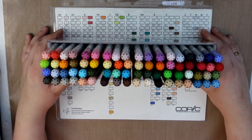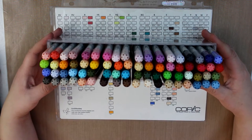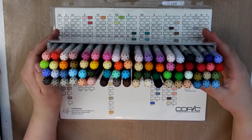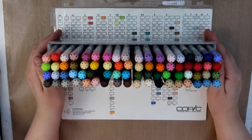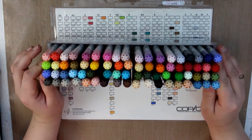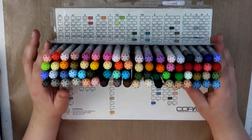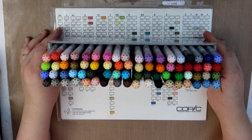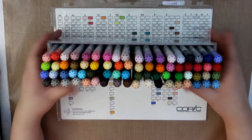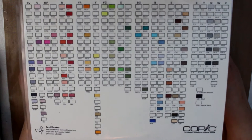Another good thing that happened yesterday was I had a pack of Derwent art bars that I don't really like — they're watercolor but they're not really my thing. So I was able to do a swap on a Facebook group I'm in for more Copics and what I believe is a 24-set of Prismacolor markers. I made the trade and hopefully I'll get those in a few weeks and I will post about them.